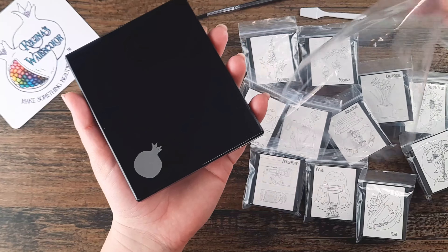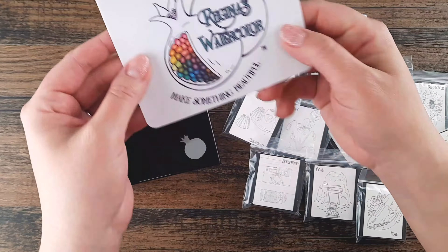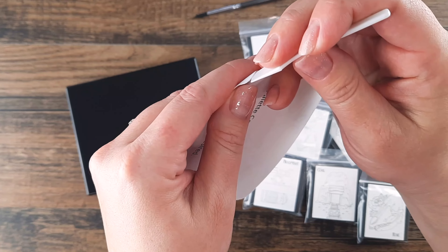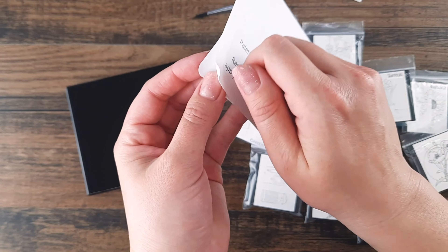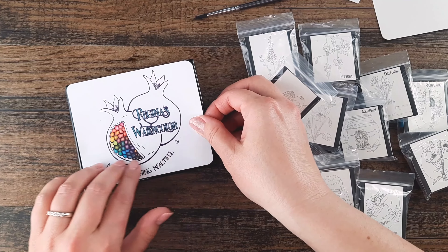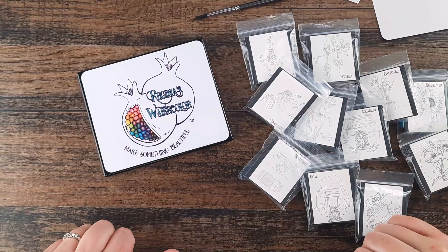We have a protective wrapper on the palette to make sure it comes to you shiny and new. We're now including a new logo design on a vinyl UV-protected sticker. If you want to put it on your palette, just peel the backing off — if your fingernail can't get in there, use your mini spatula. Center it on the palette, stick one side down at a time, and rub it on with your hand. Pretty easy — now you have a pretty palette cover sticker.